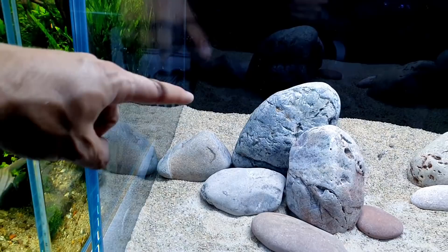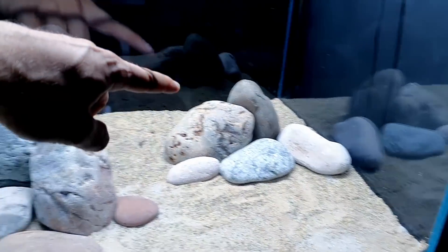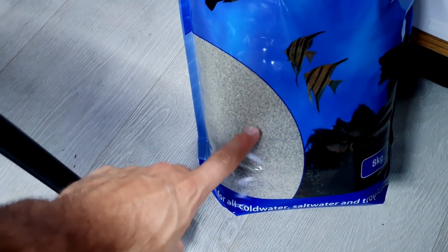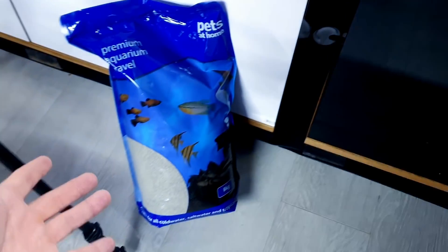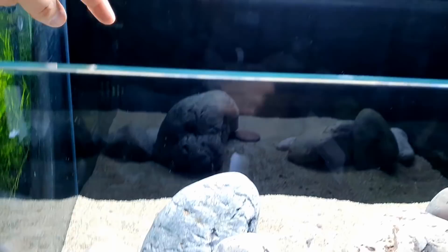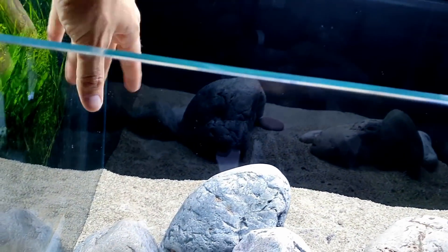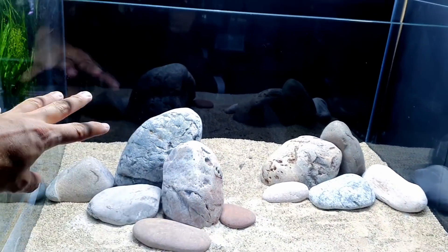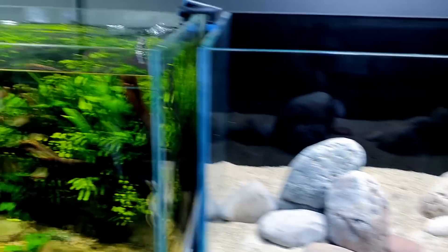As said in the previous video, this back area here I need to pack out with a lot more sand because it's not deep enough. I've already been to the shop and got more sand. This stuff has got flecks of black in it which the original sand didn't, but the stuff on top does, so hopefully that won't matter. I'm going to pour it all in, keeping it shallower in the center and building up mounds at the sides.